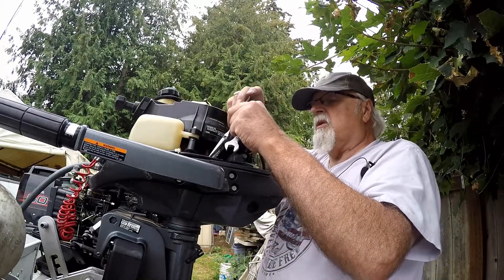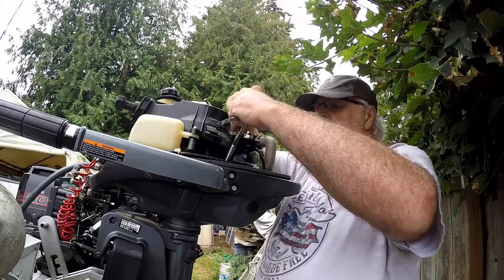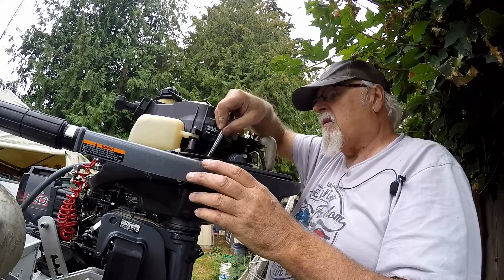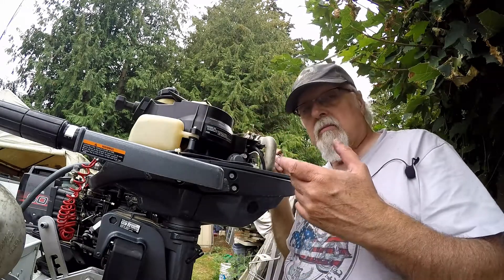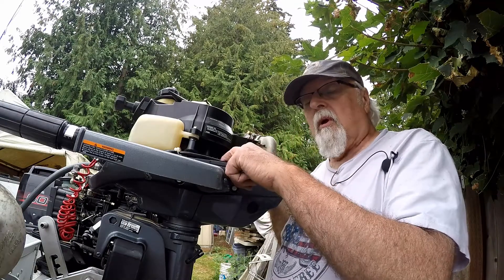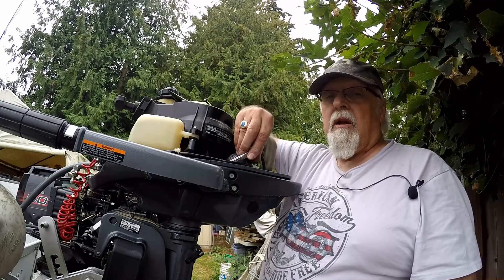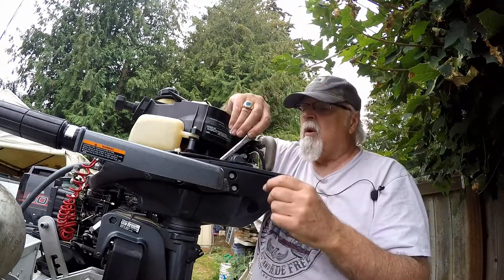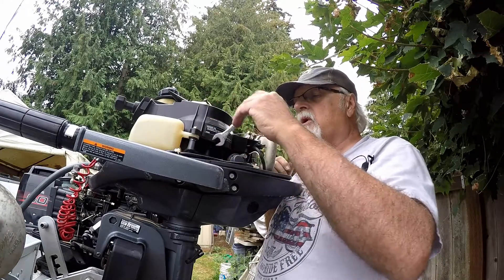There is one more issue: there is an indent on this washer that you have to get in the right spot. The indent is to keep the wire — the cable — on the washer in the same spot. If it didn't have an indent, that washer would actually cut the wire every time you move the handle. The wire is not electrical wire, it's a cable — this cable up here that controls your throttle. So when you start tightening this, you want to get the indent where it needs to be to lock that washer so it doesn't move.